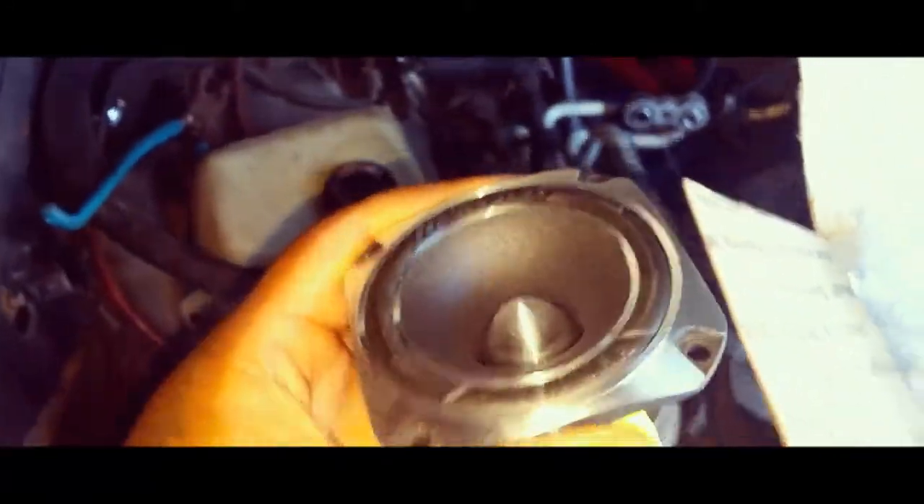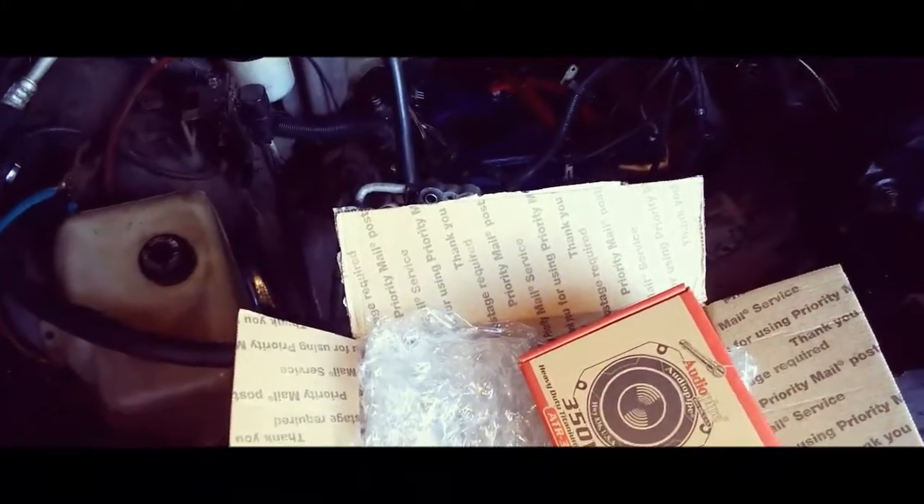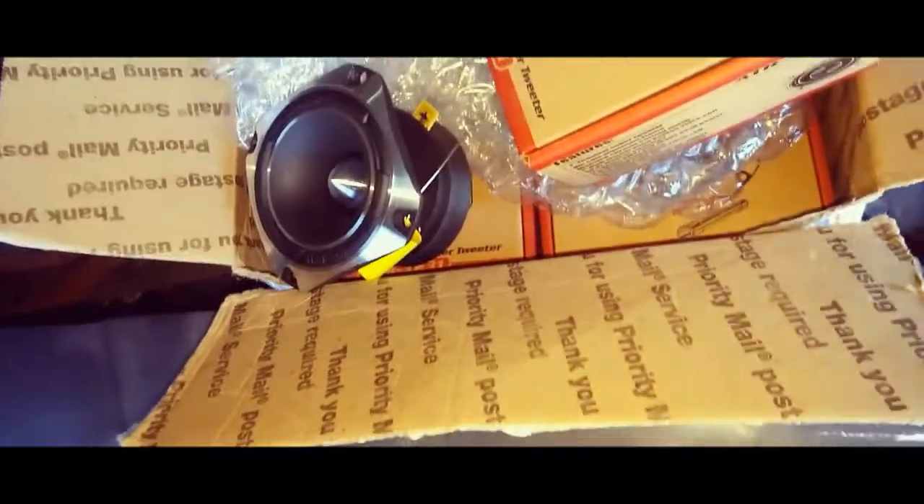I know y'all might be thinking, what am I going to do with them. I bought some super tweeters before and I don't think I'm going to use them. I'm going to do a giveaway — going to try to get everything together that I'm not going to use.